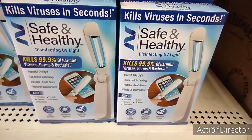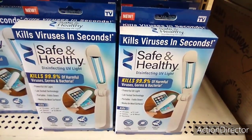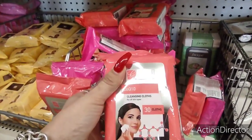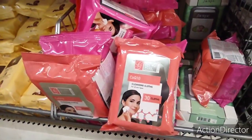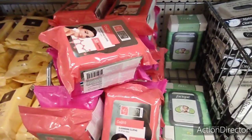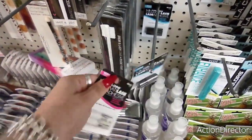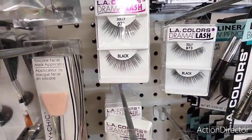They have a UV disinfecting light — 'kills viruses in seconds,' as seen on TV, safe and healthy. That's new — I've not seen that before. Something you might want to look for. I also found two packs of Global Beauty Care 60-count cleansing cloths for all skin types, and the Fisica cucumber cloths which also have 60. They also have the Ellie Colors clear two-pack of lash adhesive in black and clear — another good deal. And they have faux lashes too.